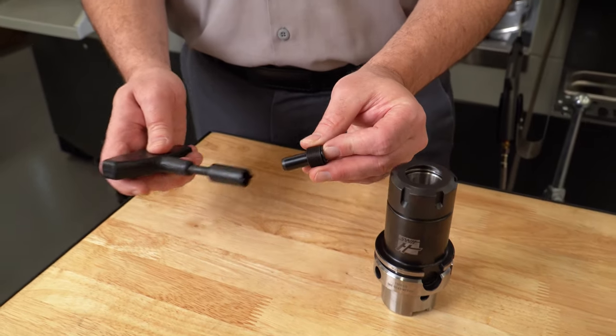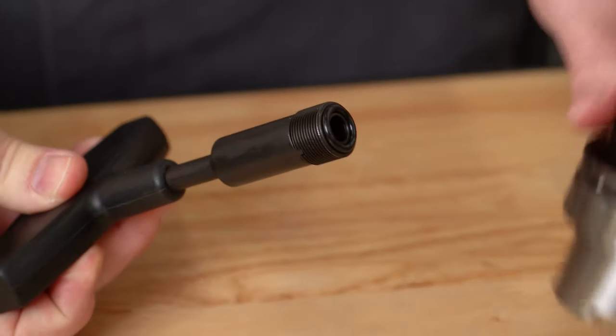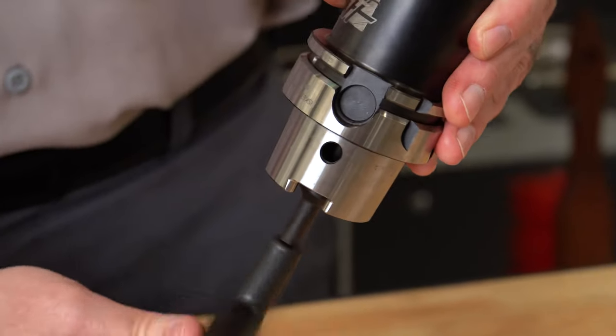Installing the coolant tube is a simple process if you have the specially designed wrench. We'll just make sure that the o-ring is well seated and tighten it up.